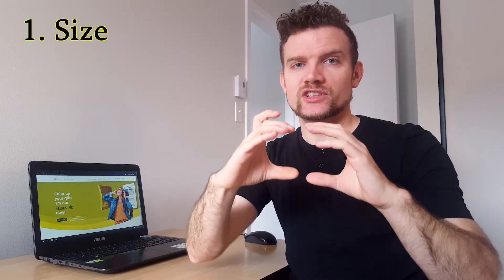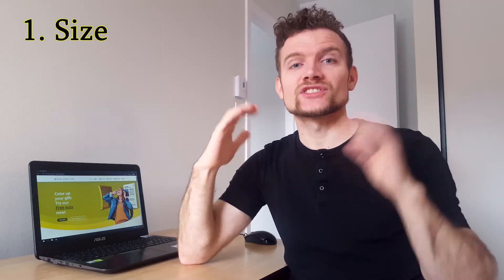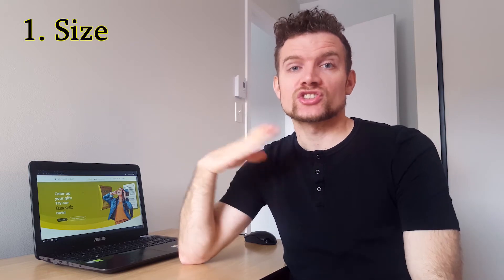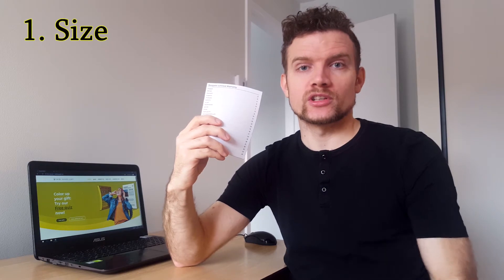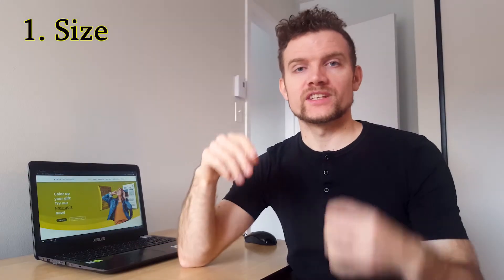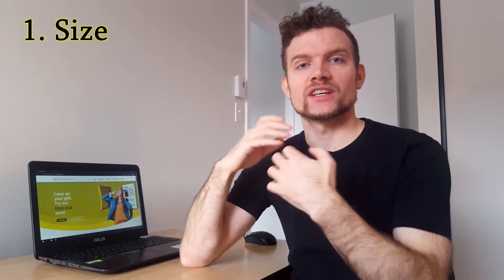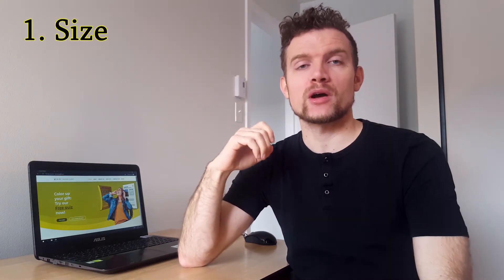Or you can use these matryoshka type of dolls from Russia — you can just put it in bigger and bigger boxes. If it's a huge gift or just bigger than average, you can just hide the gift and use instruction materials packed in a small envelope. These little twists in size give a great surprise power to the whole gift.